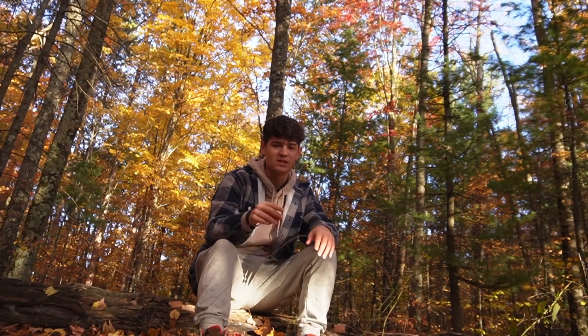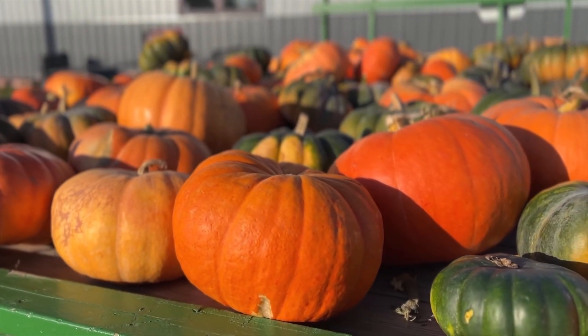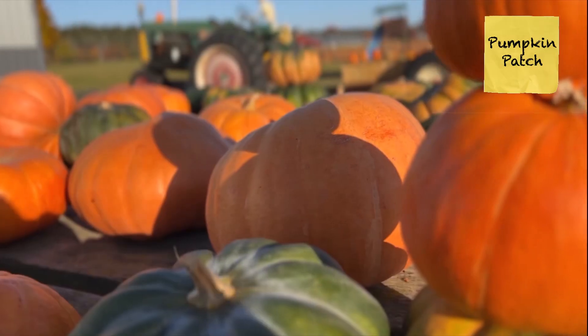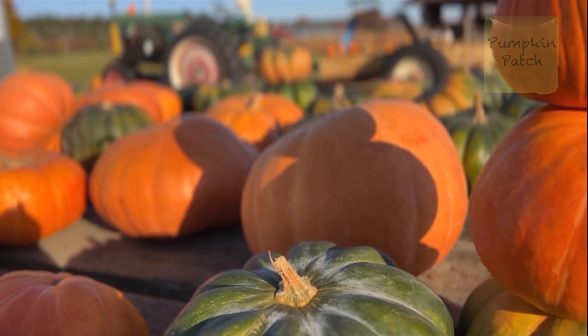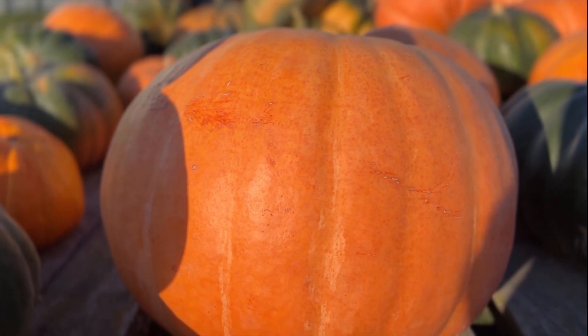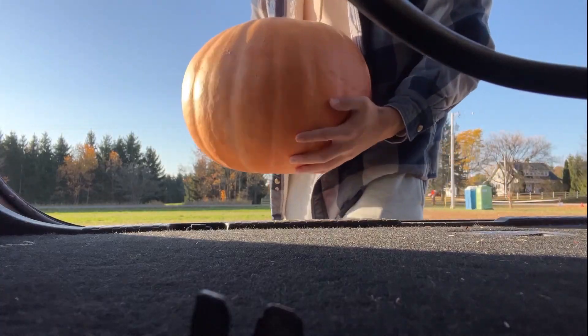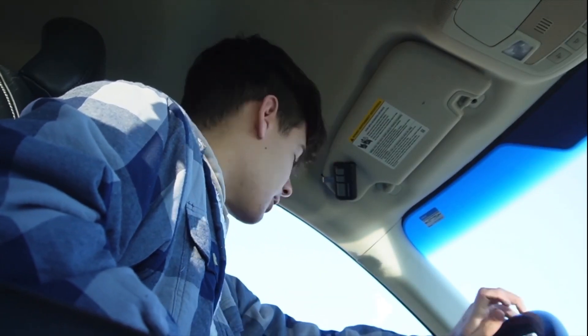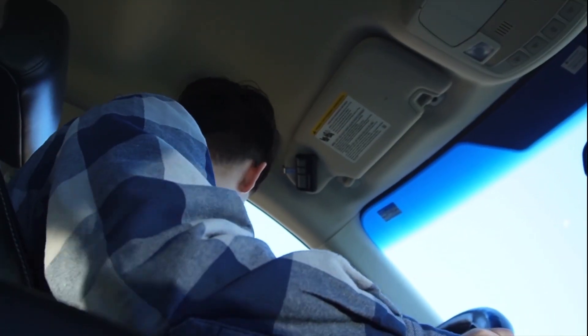Next spot we're going to is... Okay, just leaving the pumpkin patch — Tim Old's pumpkin patch. I'm putting the plug in — my boy runs a mean pumpkin patch. Obviously we got to go carve the pumpkin now. So now we got the pumpkin, let's go carve it.